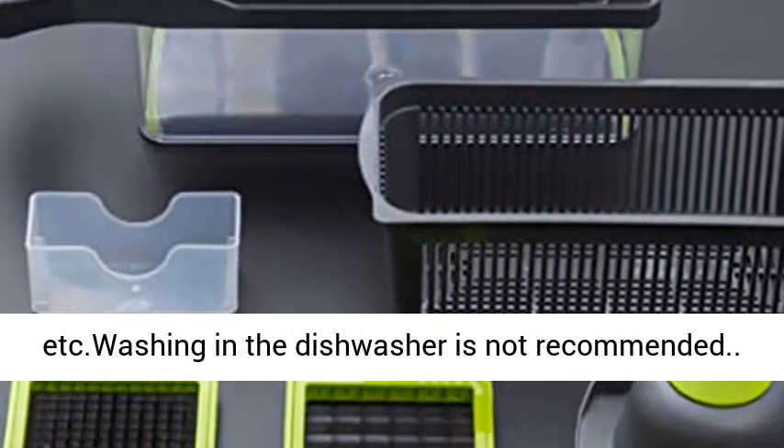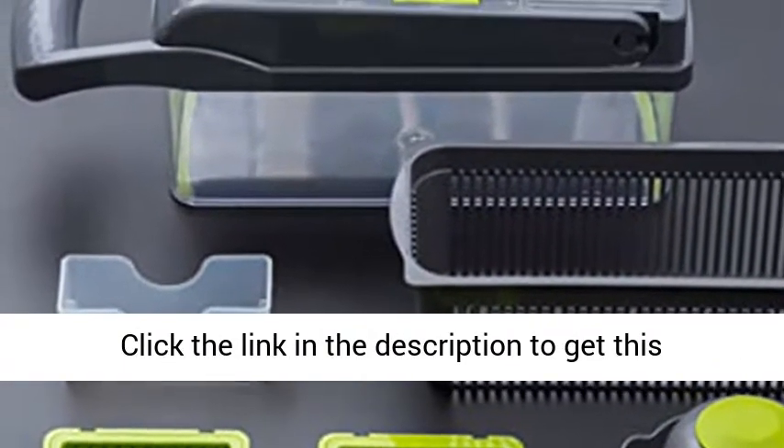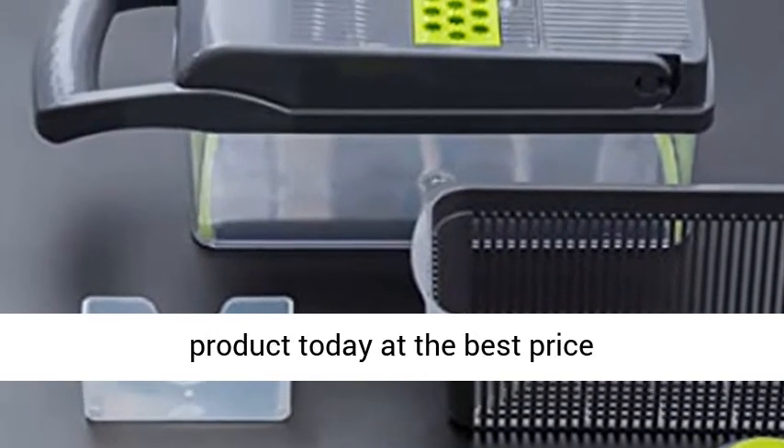Washing in the dishwasher is not recommended. Click the link in the description to get this product today at the best price.